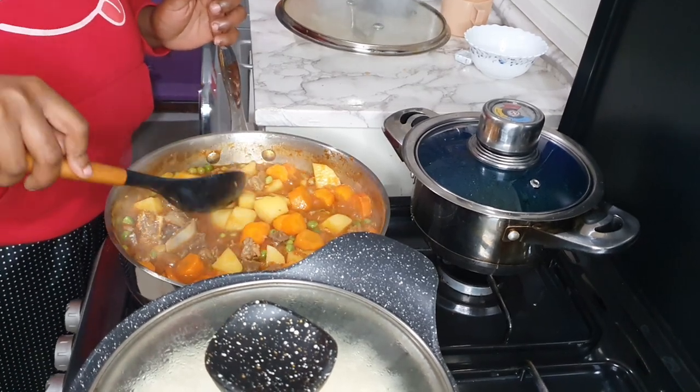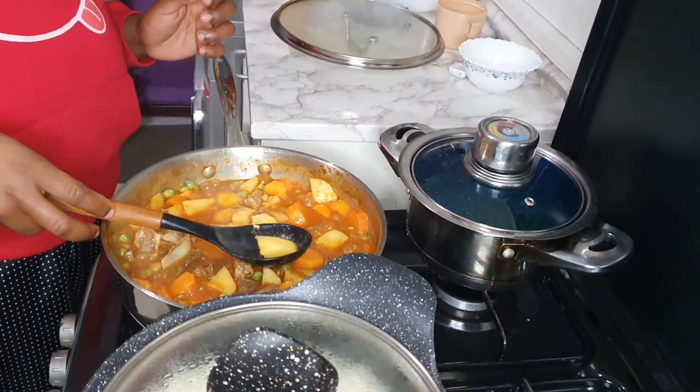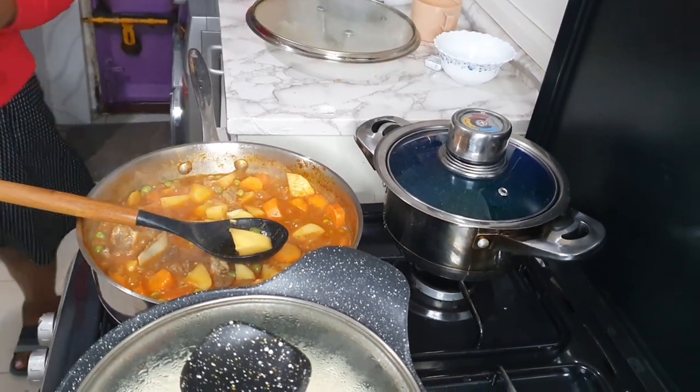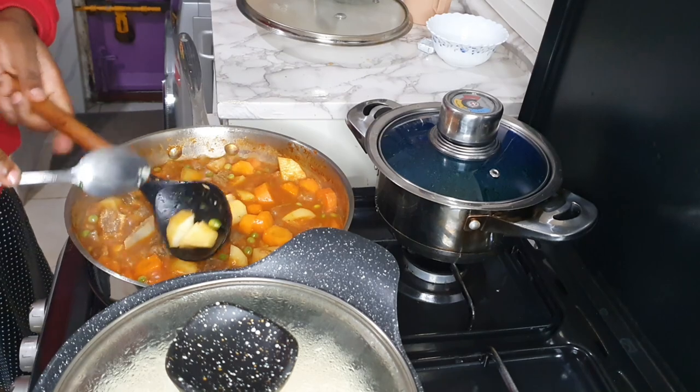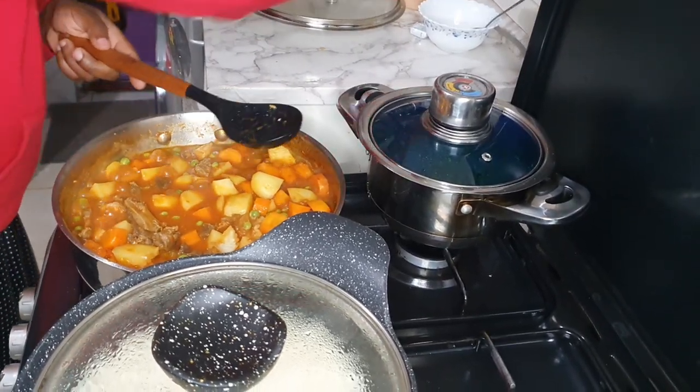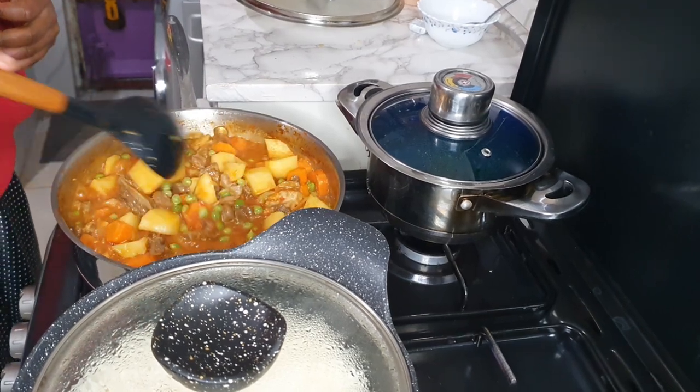Once the potatoes are done I'll know that everything is done — in about five minutes it will all be ready.